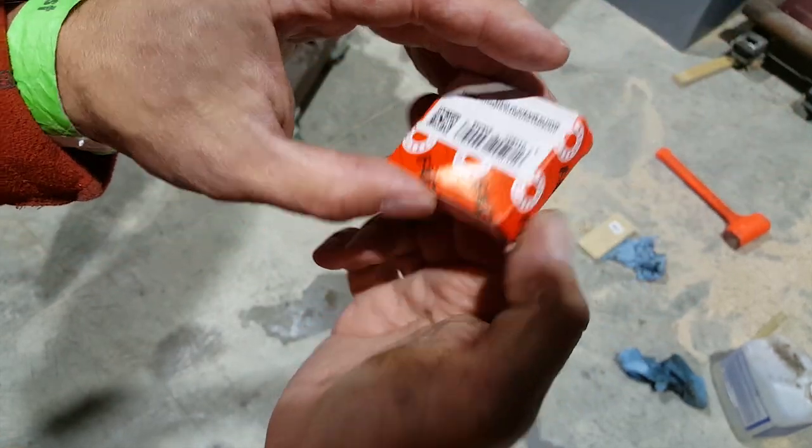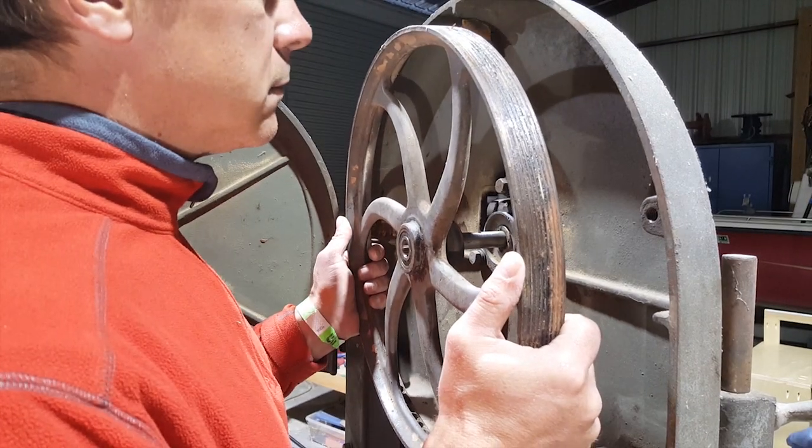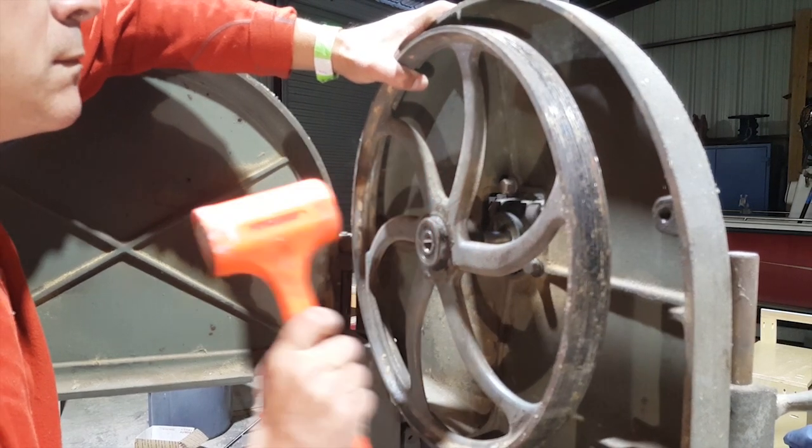Here's the bearing for the top wheel. Please subscribe. I think in the past 11 months, this guy finally learned the right hammer to use.